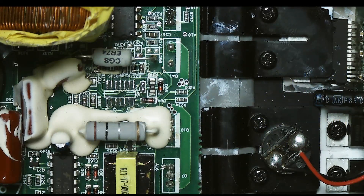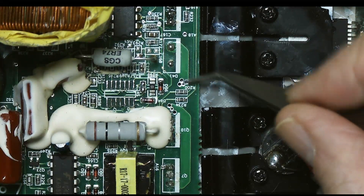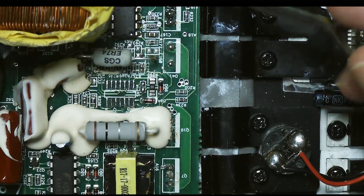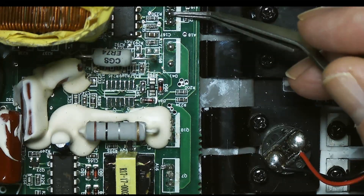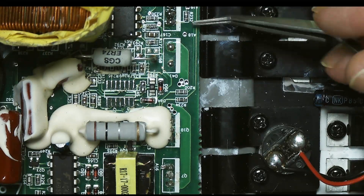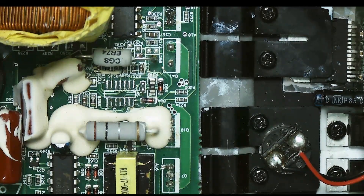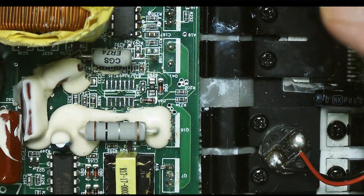Here I have a Mackie SRM450 version 2 revision H speaker unit. I've lost the video of replacing the MOSFET and the bridge rectifier unit — both were shorted. I think the MOSFET was shorted, which took out the bridge rectifier, which then took out the fuse. When I got it, the fuse was still in there but it was blown.